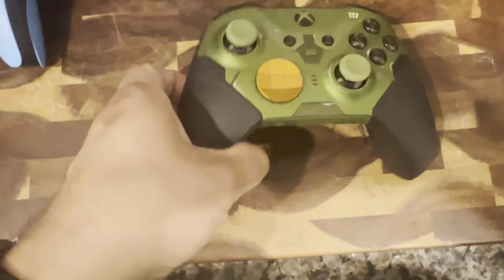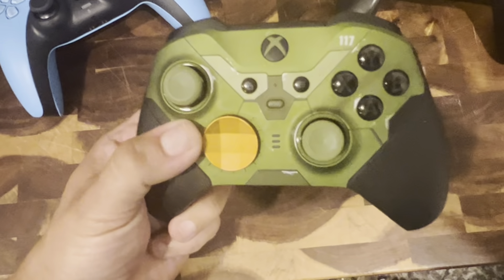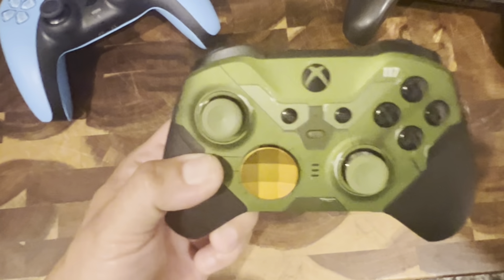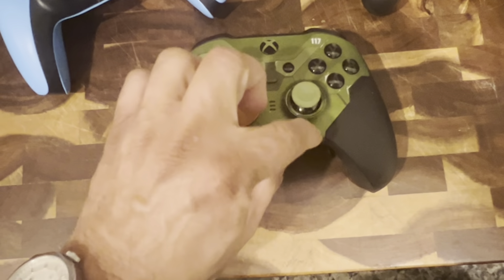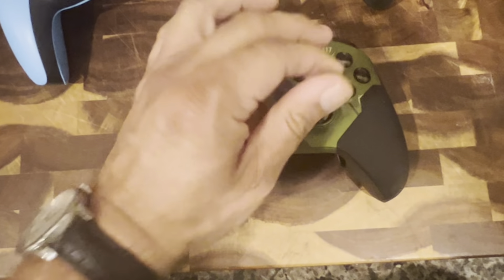Let's look at the Halo one. This one's pretty cool, actually — it's super heavy. You can tell it's made out of good, solid materials, soft in the places that need to be soft, sturdy, and metal in the places that should be metal. It just feels really good. I guess it's mostly plastic but some pieces are metal.